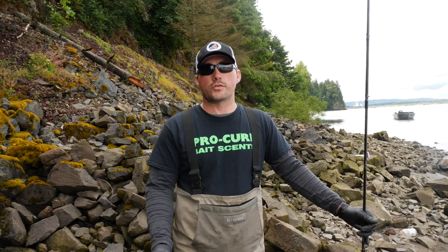How's it going guys? I'm Charles, I'm with Addicted Fishing. Today I'm going to show you guys how to use a triple Spinglow setup to catch sockeye on the Columbia River.